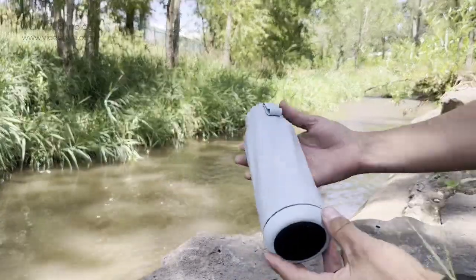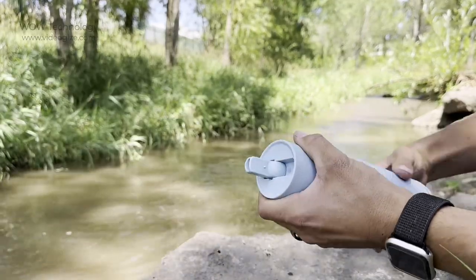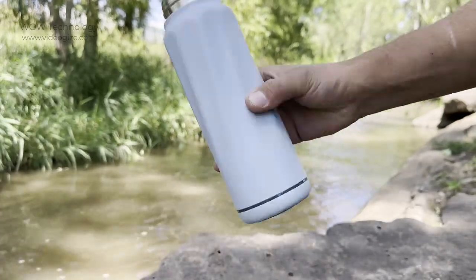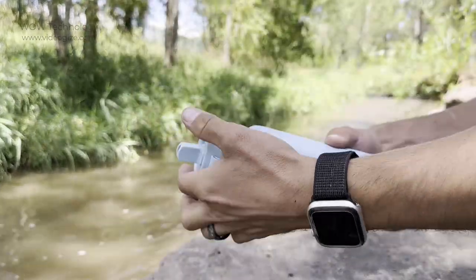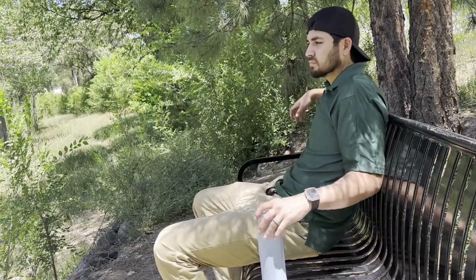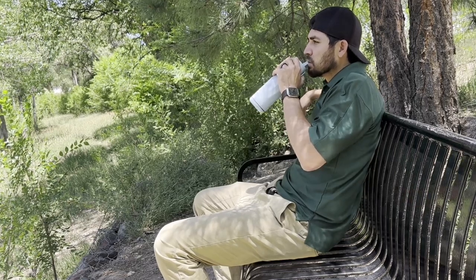I take my bottle everywhere and it helps me stay hydrated wherever I go. This style of drinking lid is easy to use and easy to clean, and the smart safety sensor at the bottom of the bottle measures your water TDS whenever you need it. The smart bottle is waterproof, leak-proof, and double insulated for maximum performance.